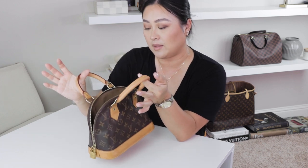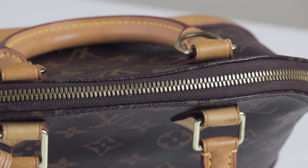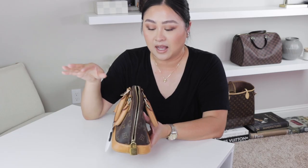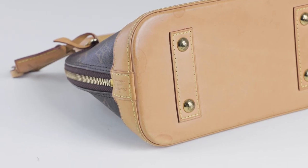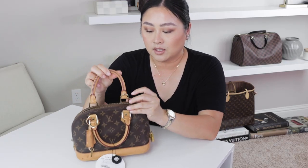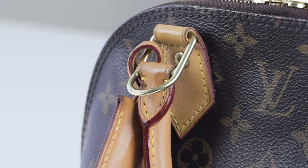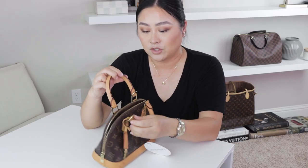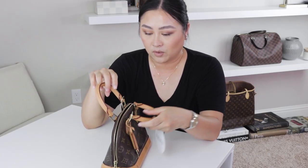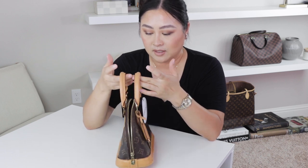Everything else in the bag looks pretty good. The zipper does have a little bit of tarnishing, which is fine, but everything else is intact — no cracks in the canvas, all the stitching looks perfect. The D rings also have a little bit of tarnishing on both sides, probably from the straps that were attached. They have tons of wear on them but it's not that bad.